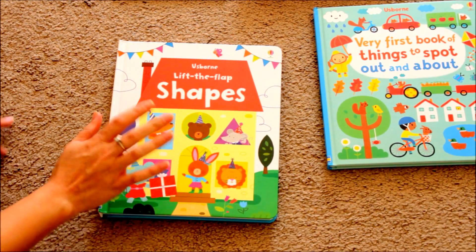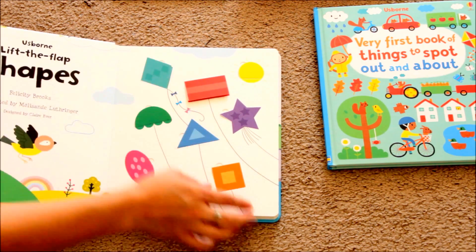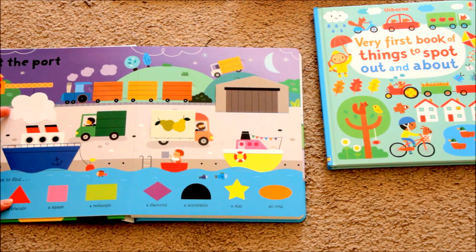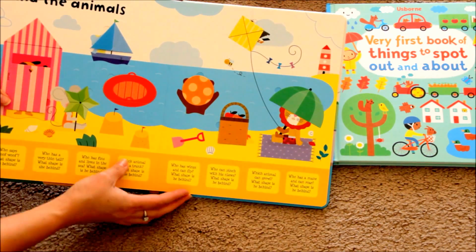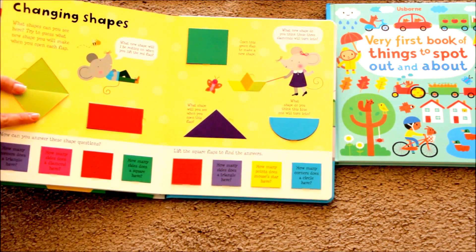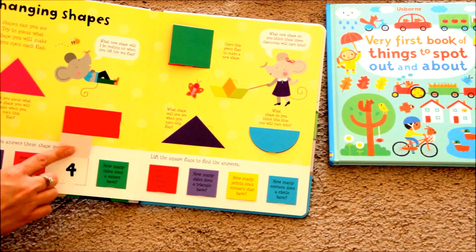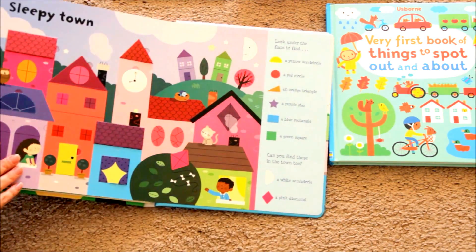We also have the Lift and Flap Shapes book, which starts teaching them about different shapes like semi-circles and diamonds. It goes into colors too — you're searching for the blue circle and have to find the matching blue circle, or find where the matching red triangle is. It teaches children how certain shapes, like a triangle, can be folded in half and turned into a diamond, or how a square turns into a rectangle, and how many corners a rectangle has. It's very interactive but educational, and my daughter really loves that book.